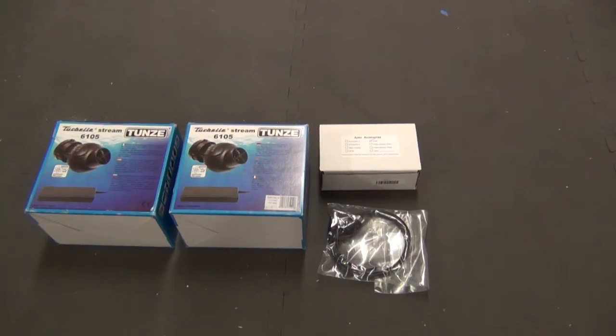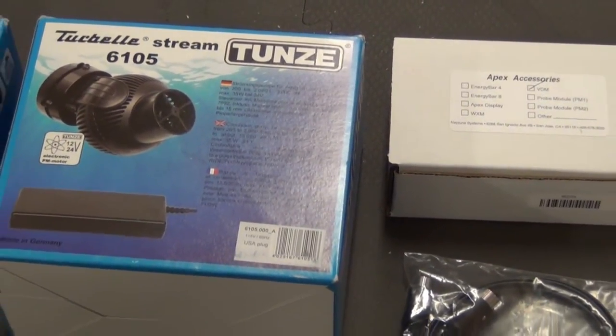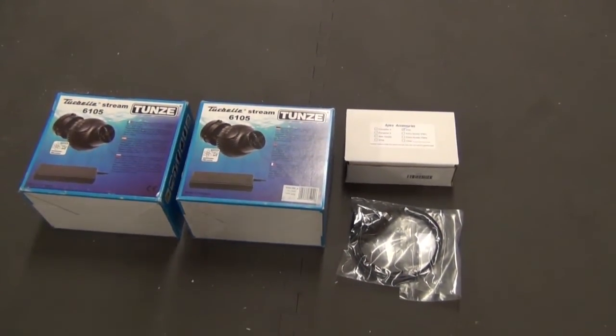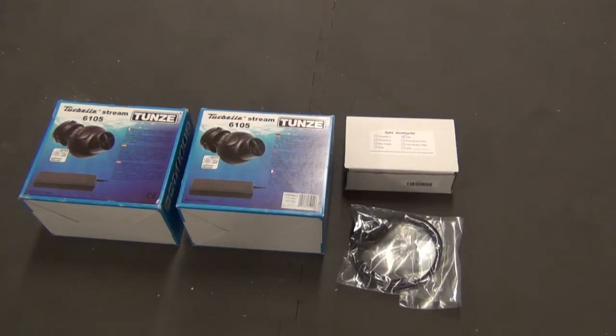As you can see, I've got a pair of Tumzee 6105 pumps, and these are controllable pumps. This is going to be my first adventure into a controllable powerhead. For those that don't understand what a controllable powerhead is — it's something that lets you vary the flow and ramp it up and down very rapidly.